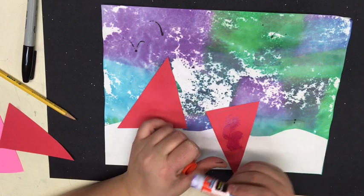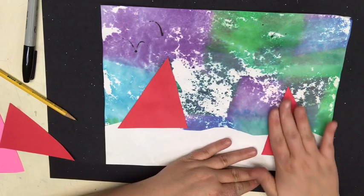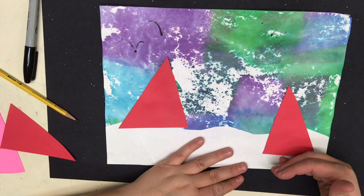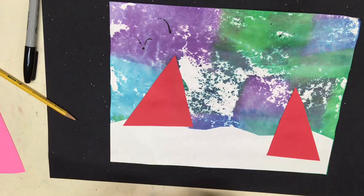Again, a little glue in the center and now I'm going to add this triangle anywhere on my paper. I can add it up high or I can add it down low in the snowbank. What I'm doing by putting my triangles at different spots is creating space within my project. The lower down the page the triangle goes, the closer it looks to us. So one of your triangles should be placed a little bit lower than the other to create space.